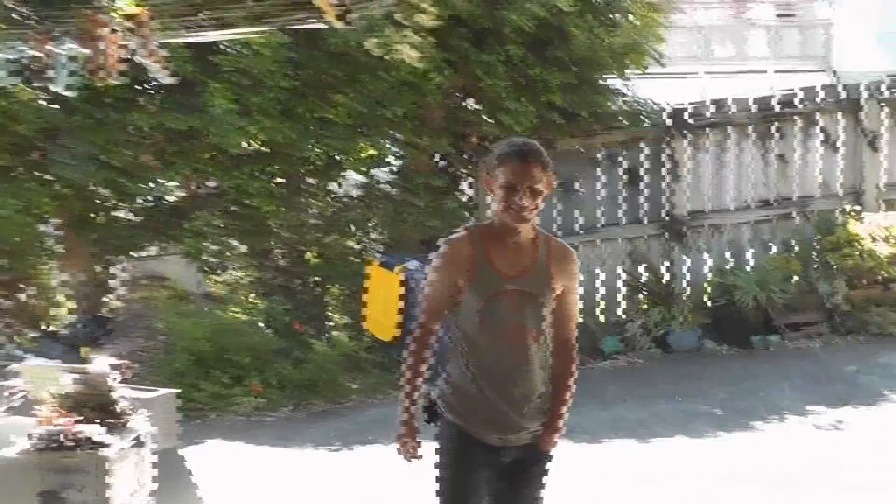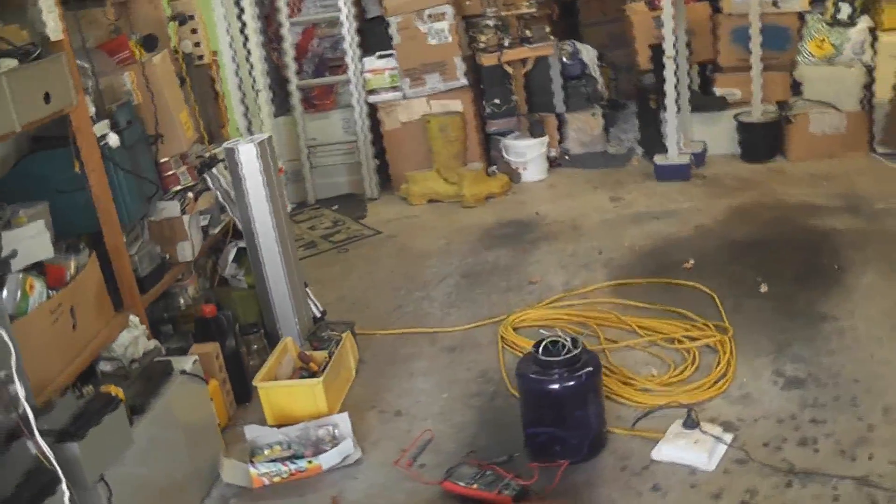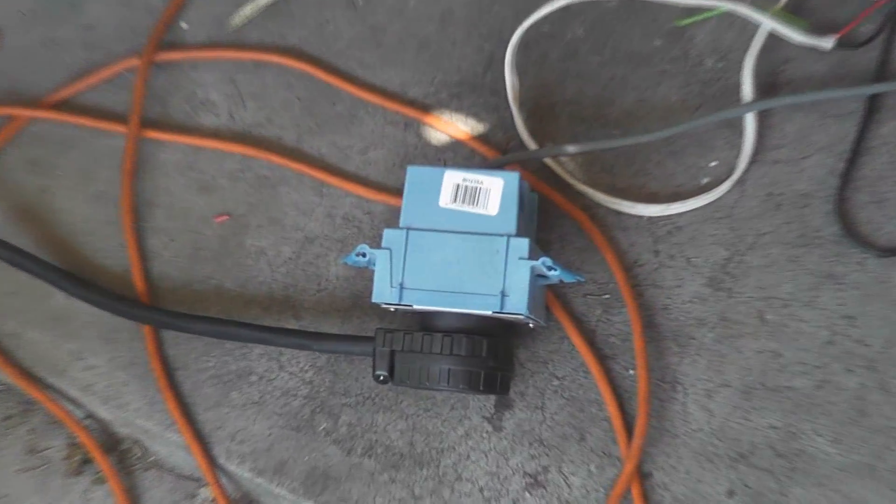We've got Logan here — camera operator — and we're going for an overall view. It took me a while to find this meter, but I did finally find it in my chaotic aircraft. Check meters. That's the new plug I got, but it's still on a 20 ampere power pump. But it doesn't matter. And we're going to see what happens.